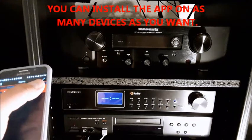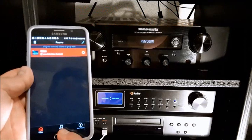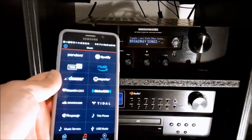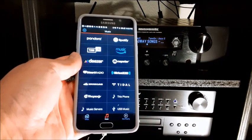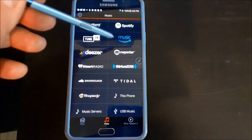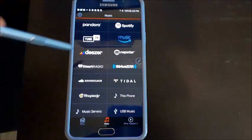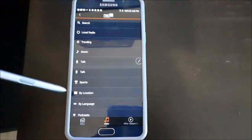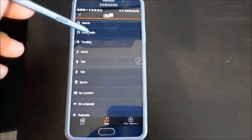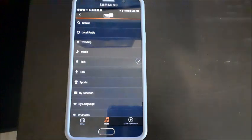Once you have the HEOS app installed, you can go into your music and all kinds of stuff. It has Pandora, TuneIn, Spotify, Amazon Music, and more. For example, you can go to TuneIn and find a sports station, or find local radio stations — all free. I can listen to radio stations from towns I used to live in like Seattle, St. Louis, and Philadelphia.